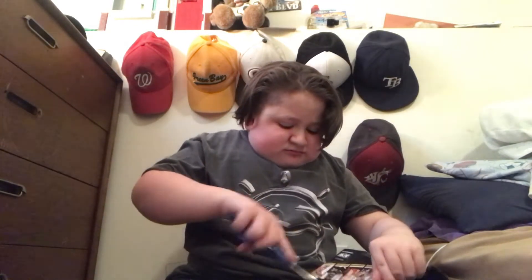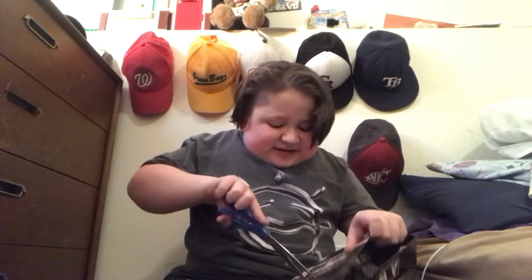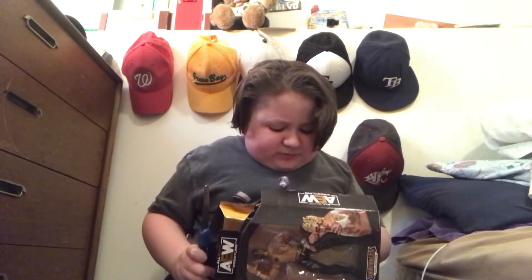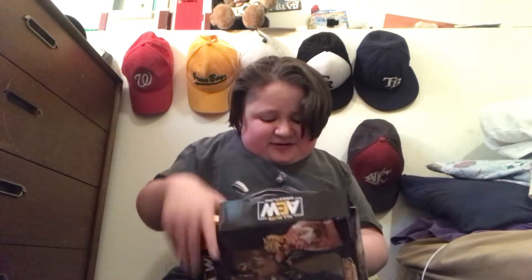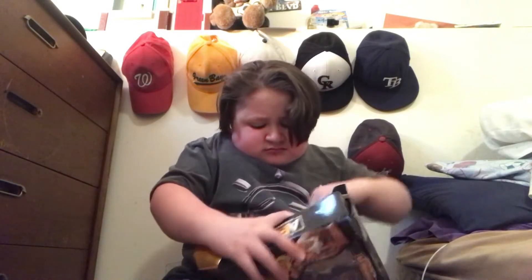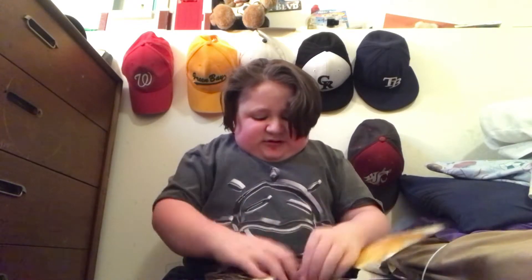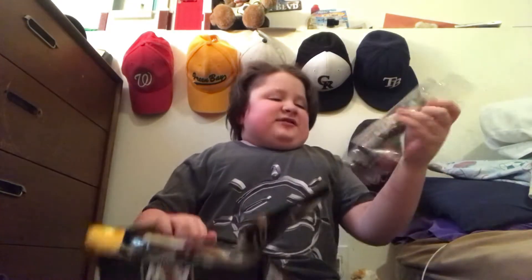Gotta open it just like last time — into the back of the box. It's rough out here, but don't want to break the figure. Oh wait, never mind, I can do it from here. There we go. These AEW boxes are a struggle to get out.